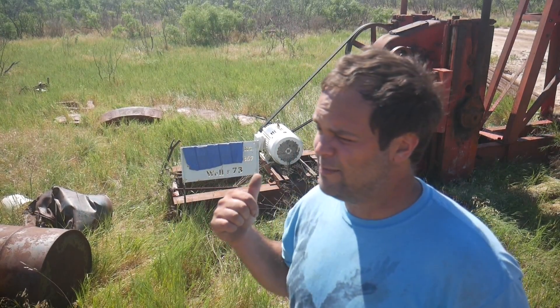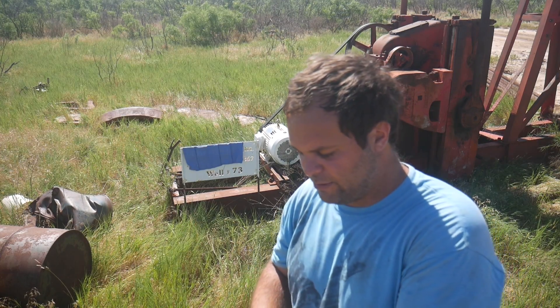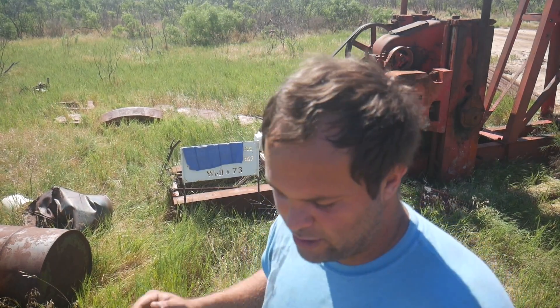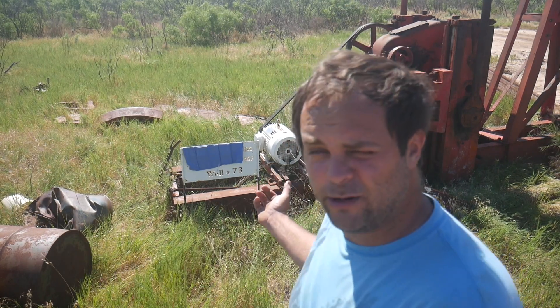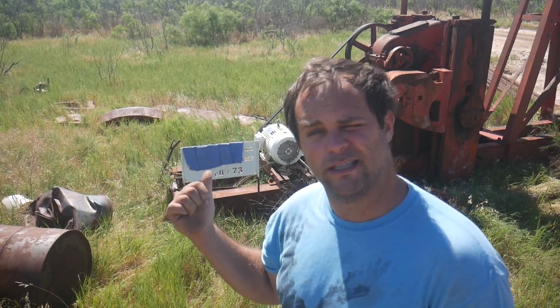This motor is only about 6 months old and the bearings should last for years and years. The way we used to do this - of course the motors used to be cheaper - is we didn't typically work on them. If you hired electric contractors to come pick it up, haul it back to the shop and put bearings in it, it usually costs 500 bucks. This is a 10 horse, 1200 RPM motor - about what they used to cost. It's not worth it. That motor costs probably about 900 bucks now.